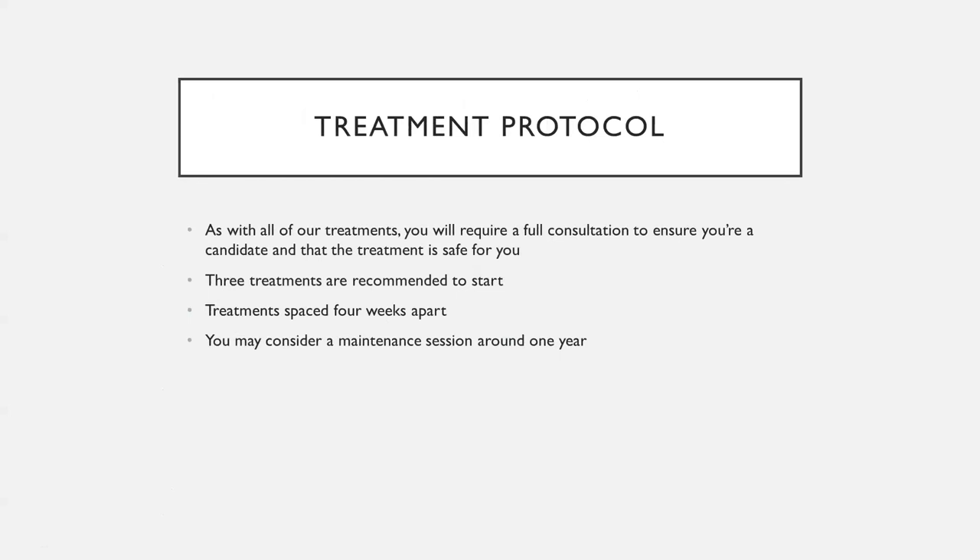The treatment protocol: as with all treatments here, we want to do a full consultation, review your medical history and medications, and make sure you're the right candidate. Three treatments are usually recommended to start, and we've seen phenomenal results with three. They're spaced four to six weeks apart — four weeks is totally fine. You may consider a maintenance session around one year to maintain the collagen built and remodeled through your initial sessions.